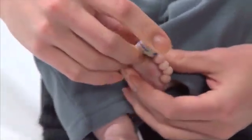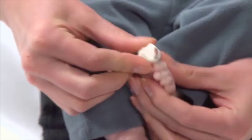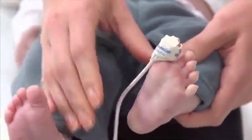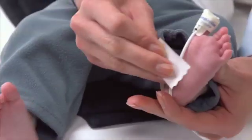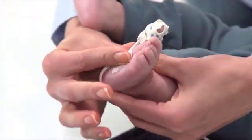Gently wrap the tab over the tip of the toe to overlap and secure the sensor to the toe. It's a good idea to gently secure the sensor cable independently from the sensor along the bottom of the foot toward the heel.